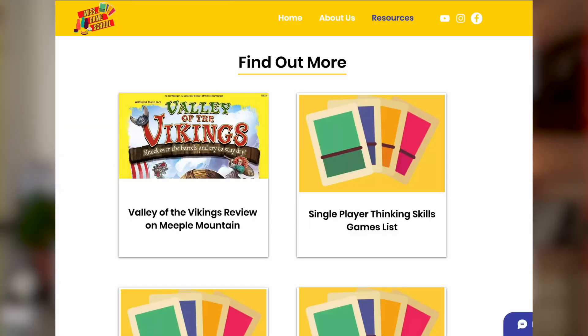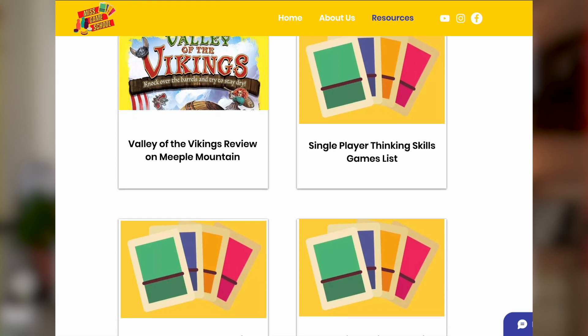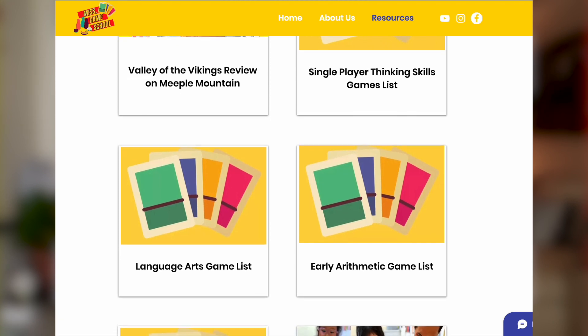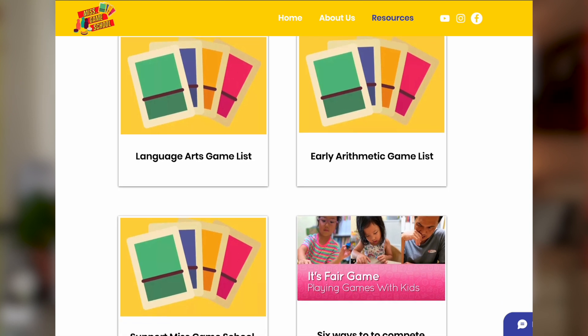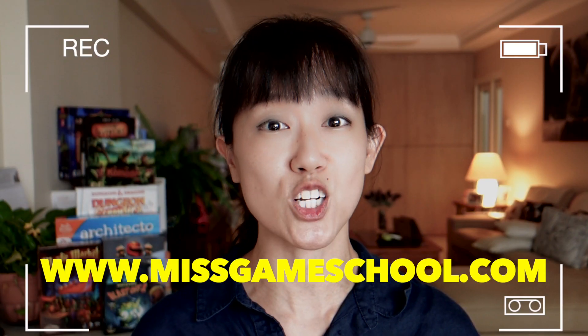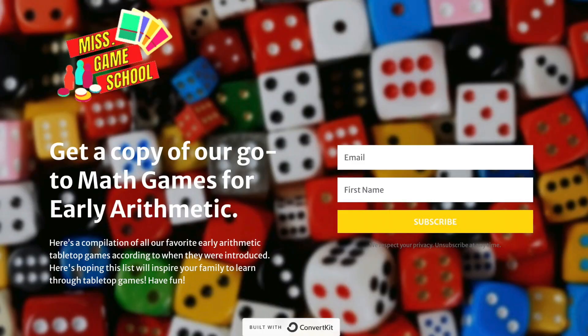Real quick — two Miss Game School updates that I wanted to share with everyone. I want to let you guys know about some free resources that we have made available on our website. You can download a list of all the gateway games that we have used in our game school for language arts, arithmetic, and thinking skills. There are more game lists covering different topics that will continually be added. So if you would love to get one of those lists, head to our resource page on www.missgameschool.com, enter your email, and it will get sent to your inbox.